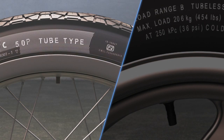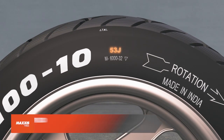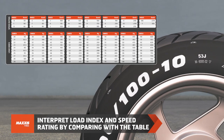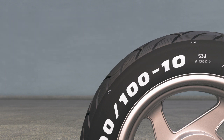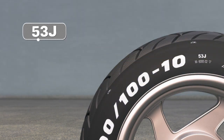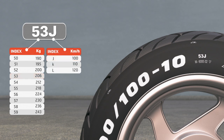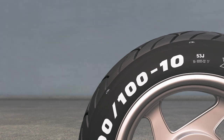Load index and speed rating mentioned beside the size indicate load capacity and speed limit. Refer to the load index and speed rating table to interpret the values. For example, 53J means the tire can carry up to 206 kilograms of weight and can withstand a speed of up to 100 kilometers per hour.